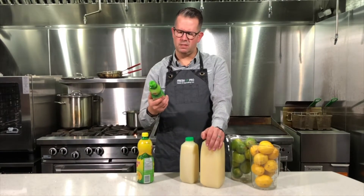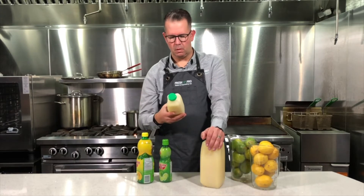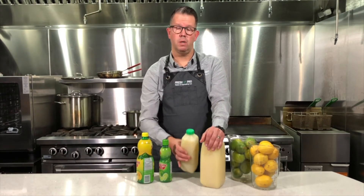Concentrated lime juice, sulfites, lime oil? Nah. How about this one? Premium juice from gently squeezed fresh limes, mildly pasteurized for enhanced food safety. Now that's what I'm talking about.